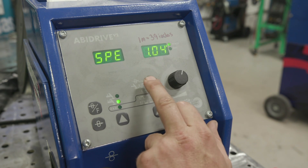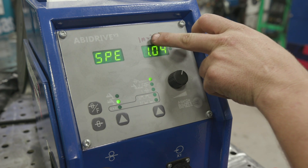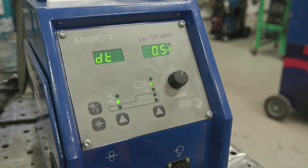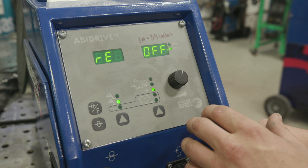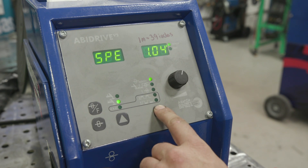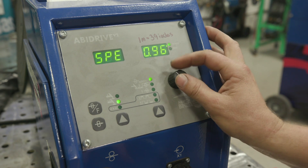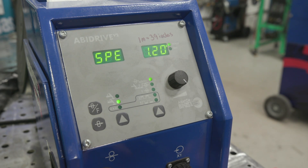On this side, this is your meters per minute - it's metric. One meter equals 39 inches. This one is your delay time - delay of the wire coming out so you create your puddle first. This is your retraction time: when you stop, the wire will retract a little bit and let your puddle wet out. We're going to set our wire feed speed. I'm going to run about 120 - it might be fast, not really sure. Let's play around with this.